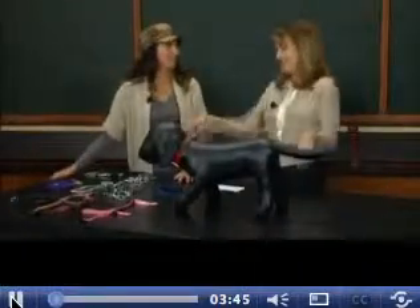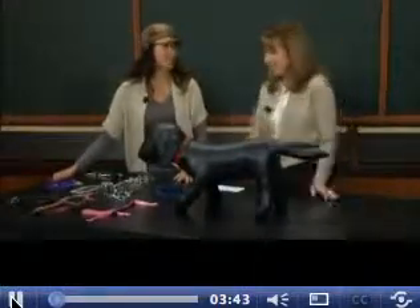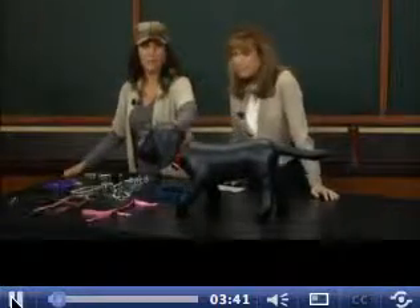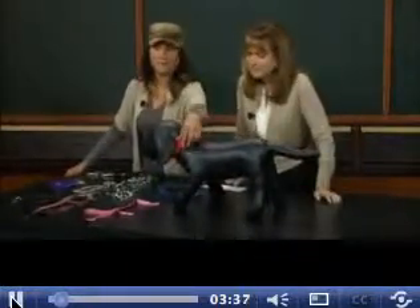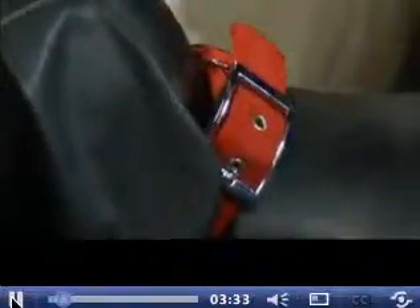Okay, I've got two pups, and some of this stuff looks familiar, some doesn't, so let's take us through it. We've got a whole bunch of stuff on the dog right now, and she's very cooperative for us. This is just your basic collar. You can get them with a buckle, you can get them with a snap. Those are great for any dog that walks well on a leash, that isn't a puller, isn't a huge dog, you're not having any issues. Very simple.